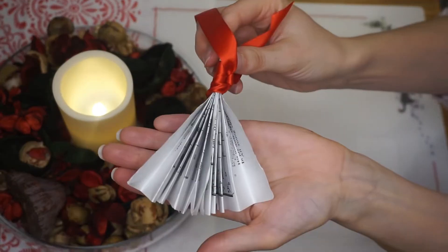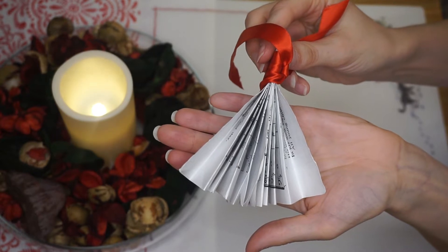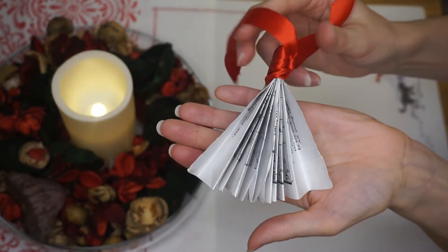For the one I showed you, I used white paper, but last year I had one in cream paper which looks really good too. You could even think about dyeing some of your white paper with a teabag just to make it look a bit more vintage. I just think it looks really pretty on your Christmas tree.